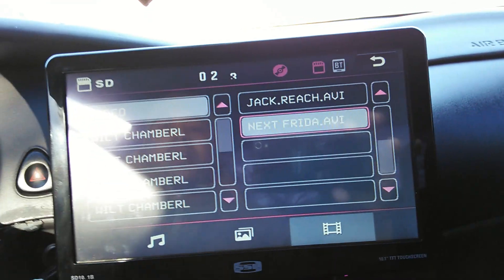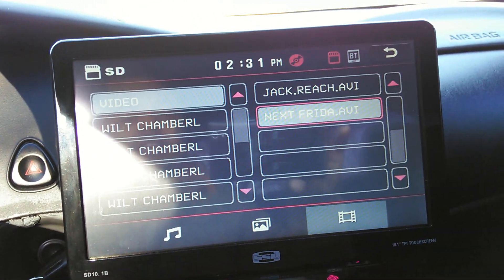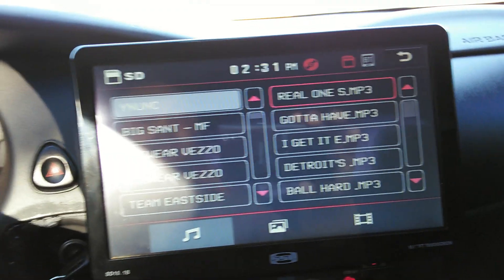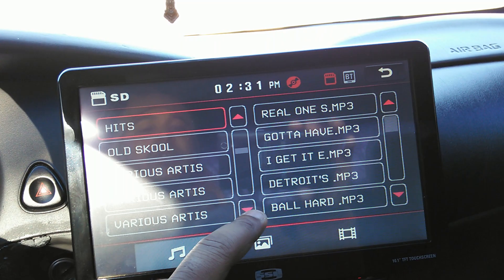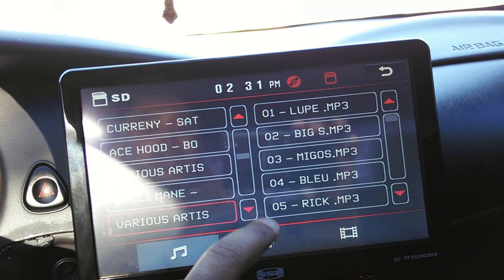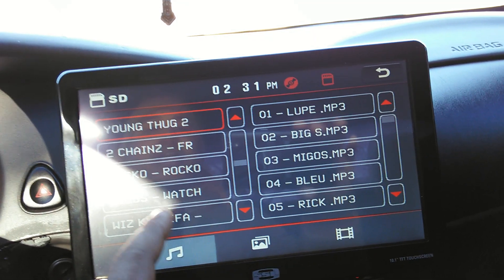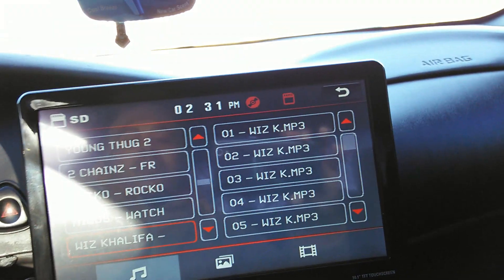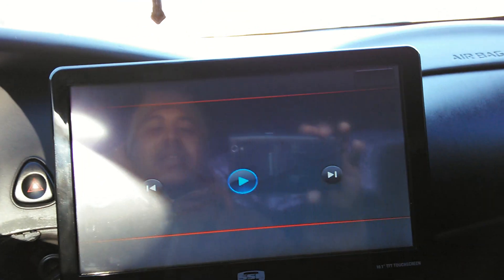Let's get out of this movie real quick. As you see we are in the video section; we're gonna jump over to the music. I got my bass all the way down and my treble almost all the way up — it's a good sound.